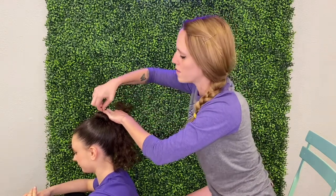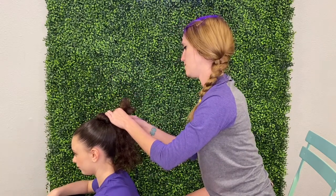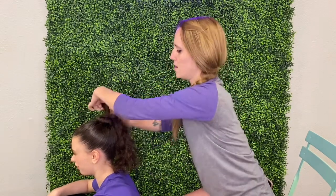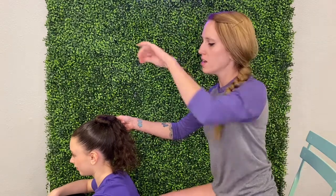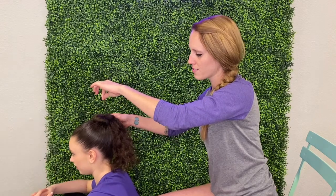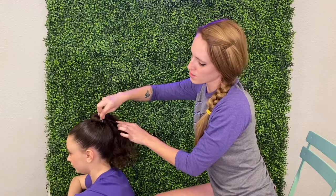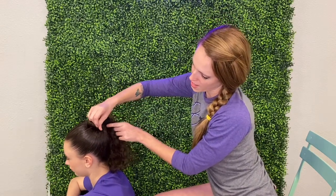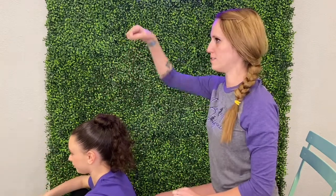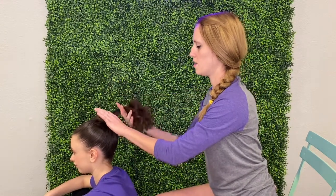Twist and then start pinning around. If they start screaming, you probably poked their head. Don't put the bobby pin in straight down. I put the bobby pin in sort of this way, then grab the hair and push it in sideways — in and down and then in, but not straight down. Otherwise they'll scream and have a headache.